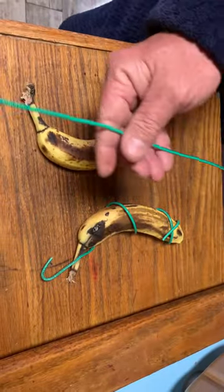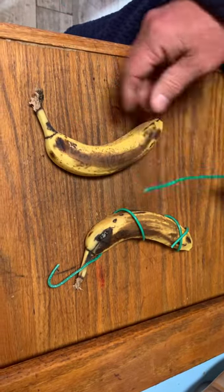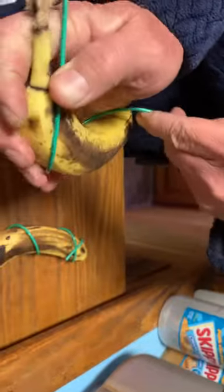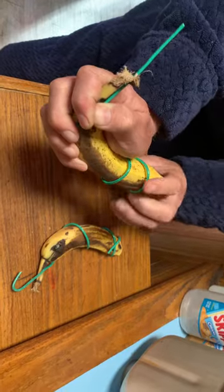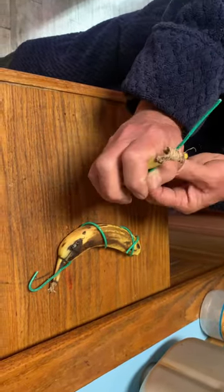All I'm doing is taking a two-foot piece of wire, starting with it a little longer than the top, and then wrapping it around to hold the weight of the banana. Then when I get to the bottom, I'm flipping it up a little so that when the banana starts to fall apart, it'll catch that.